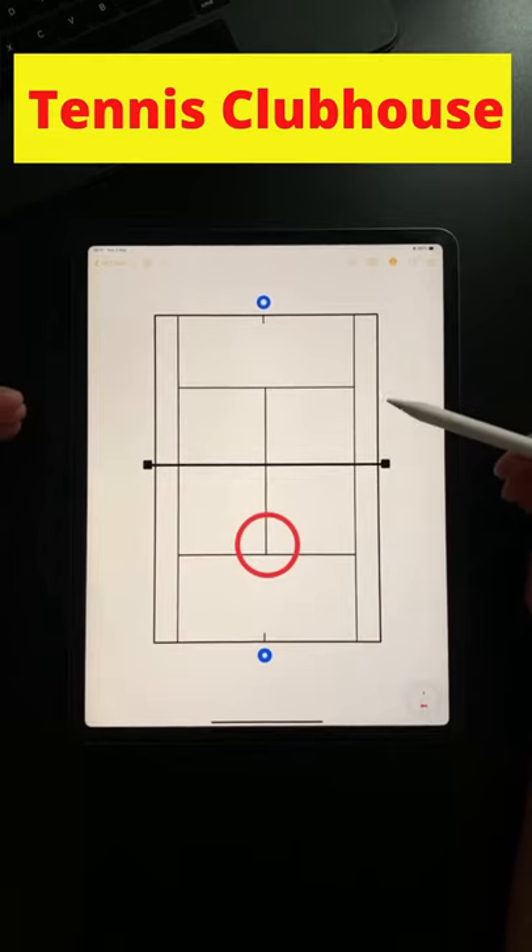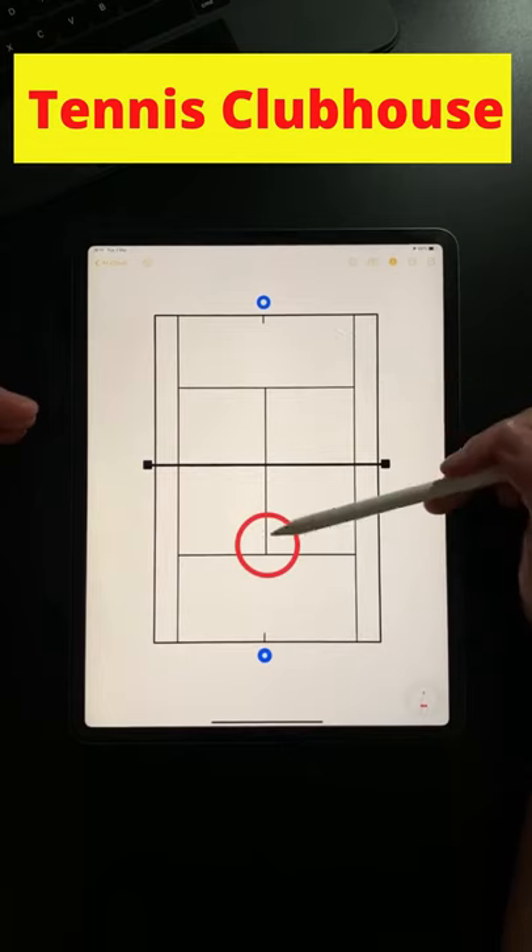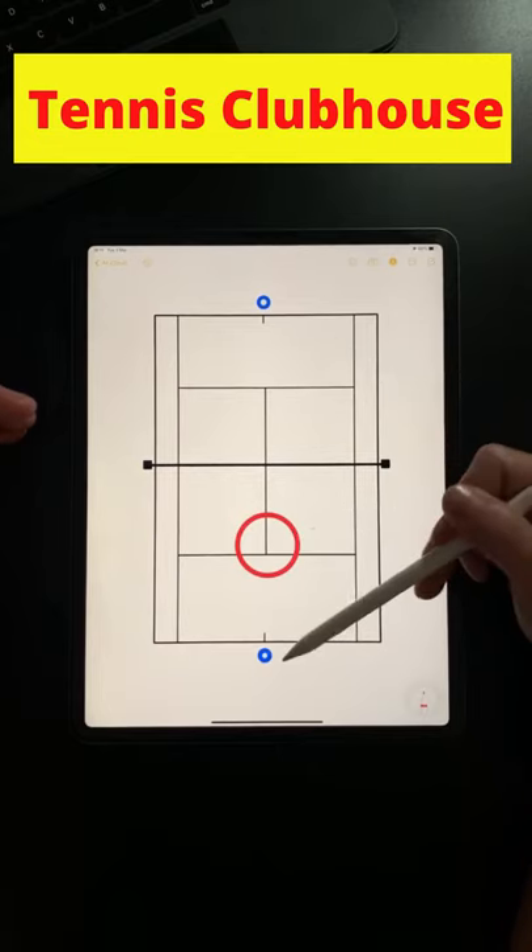If you want to do this drill competitively, the players will play the point out as normal, however if this player hits the danger zone a point is awarded to their opponent.